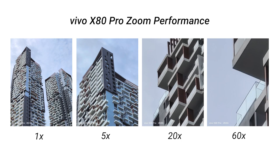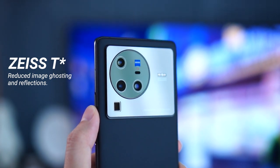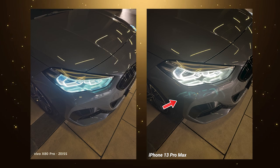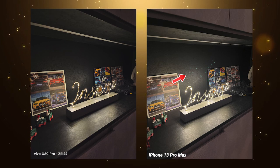Those are the sensors and hardware on the back. You'll also notice the Zeiss T-star logo. The T-star coating prevents ghosting of images and lens flare from lights. I'll show a quick side-by-side with an iPhone so you can see how the T-star coating reduces ghosting effects and creates really crisp photos at night when shooting LEDs or lighting effects.